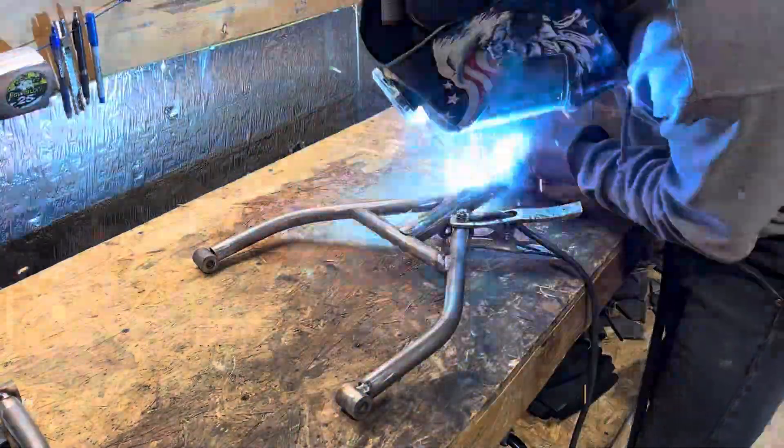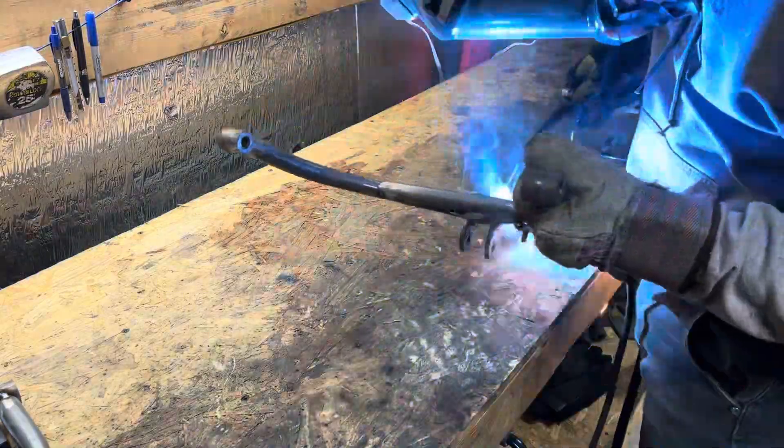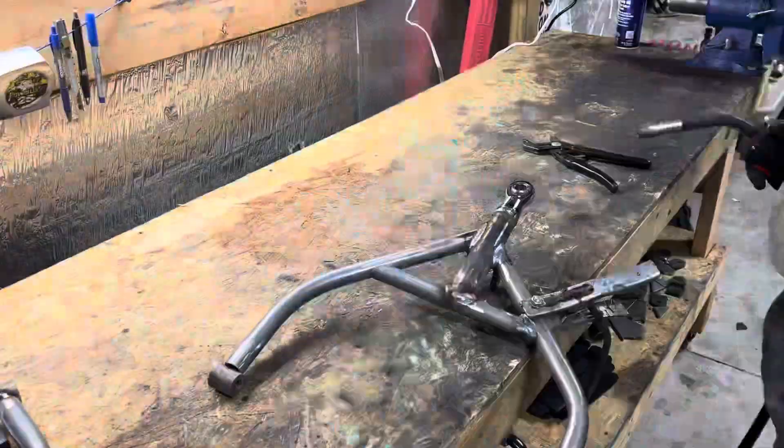Make sure if you guys are interested in the plans for the front and rear end control arms for these buggies, consider checking out my Patreon. The link will be in the description, so you guys should check it out.